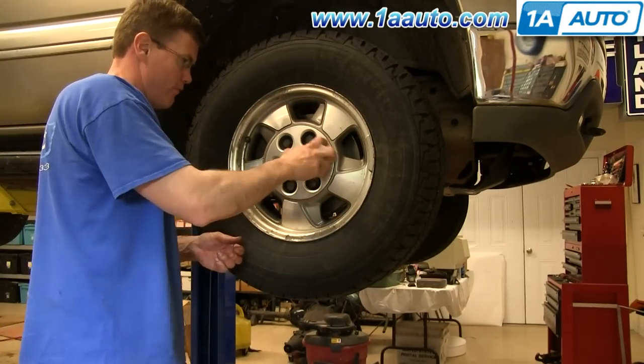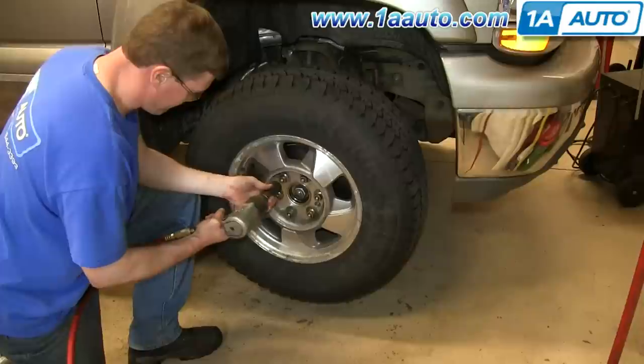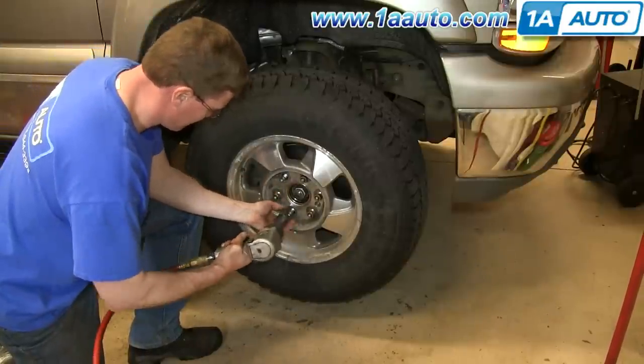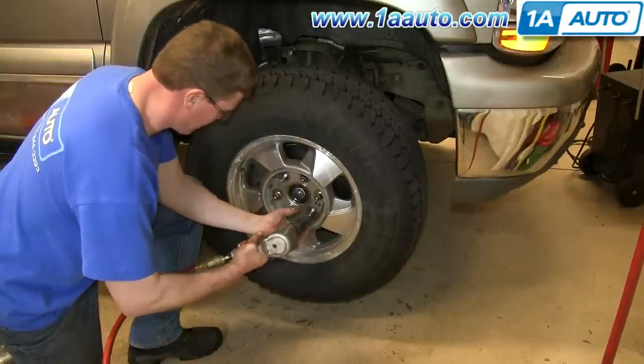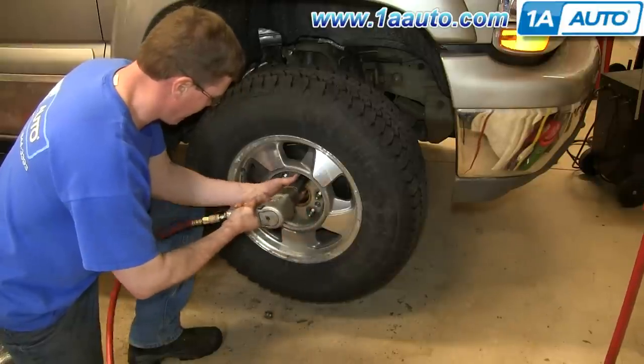Remove your hubcap by loosening up the lug nut caps and pulling the hubcap. Now you want to remove the lug nuts. If you don't have air-powered tools, you want to do it while the vehicle is on the ground — loosen them preliminarily, raise the vehicle, remove the lug nuts the rest of the way, and pull the hub.